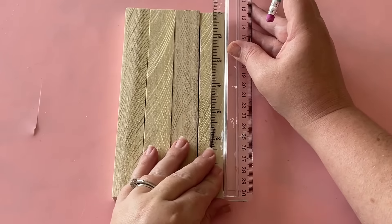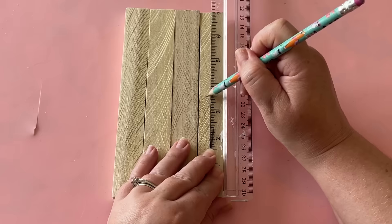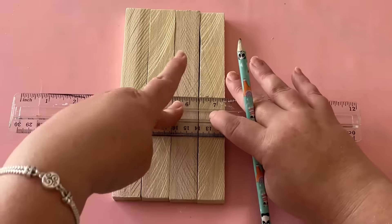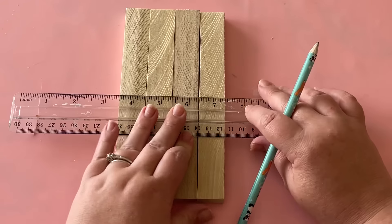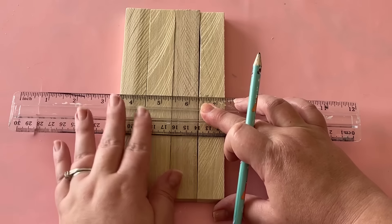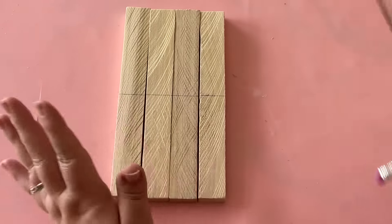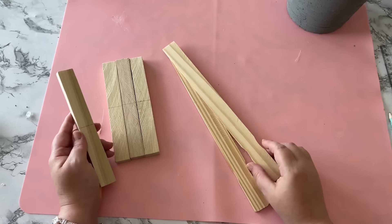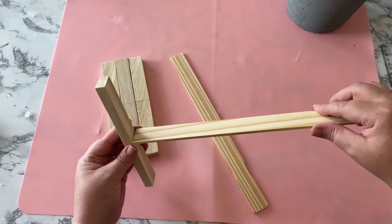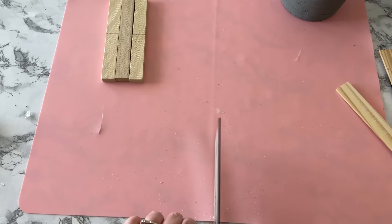Now you have your four legs, and the way we're going to attach them is by adding a cross bottom. You need a notch cut out of the center of each leg — I measured at three and a half inches, which is half the height, and sawed notches at that point. Then you'll need two wooden paint sticks to make the cross bottom that will sit inside those notches.